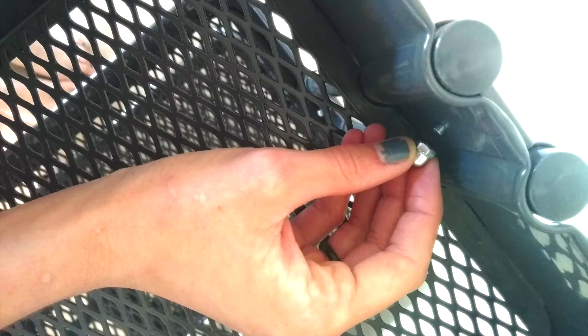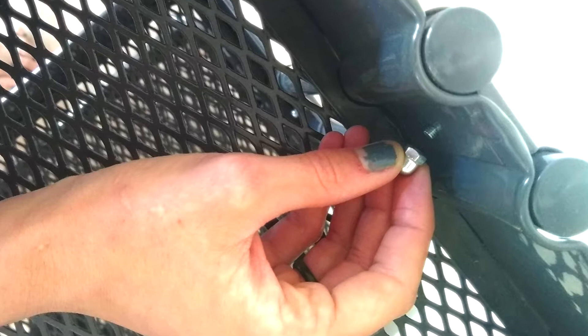Step one: unscrew the bolts to detach the shelves. There's a little metal plate on the outside of it — you just unscrew that bolt and it pops right out, and then you can lift up the shelf.